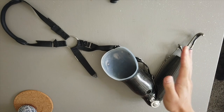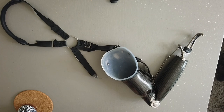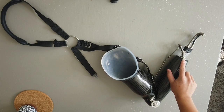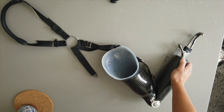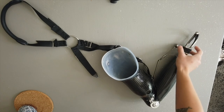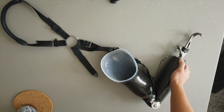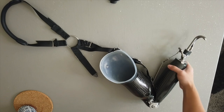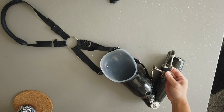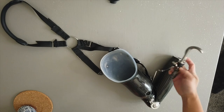I'll just kind of walk through each part from right to left. Prosthetic hook — here you have a button. If you press on it lightly, you can rotate the prosthetic hook. If you press this button harder, they have different attachments that are manufactured and designed for different tasks.